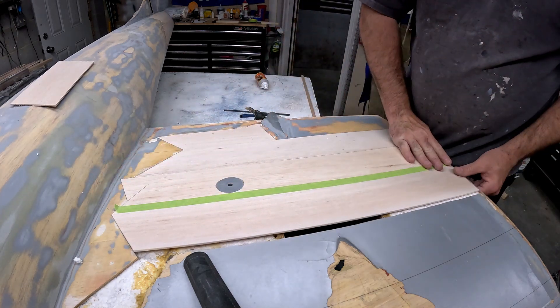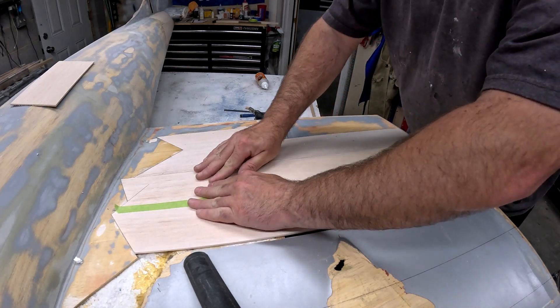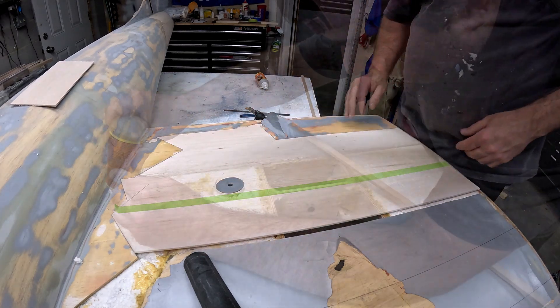And there we go — there is another skin ready to be put on.